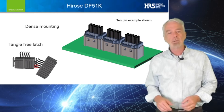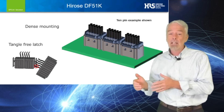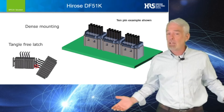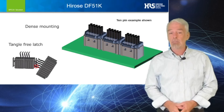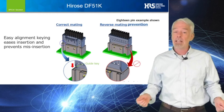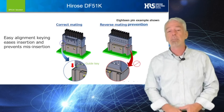The center lock enables dense side-by-side connector PCB mounting, while allowing for strong system airflow across the short edge of the connectors. Another benefit of this feature is that the cable harness won't be tangled by catching on exposed latches.